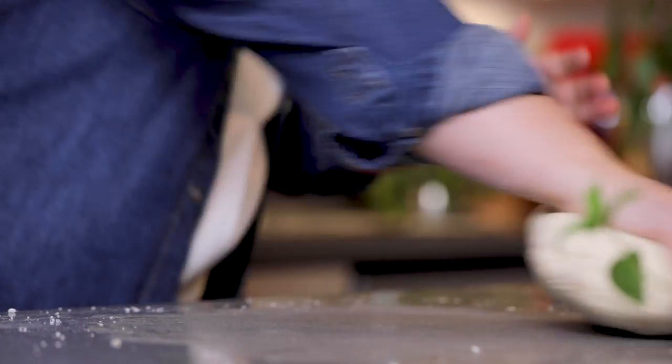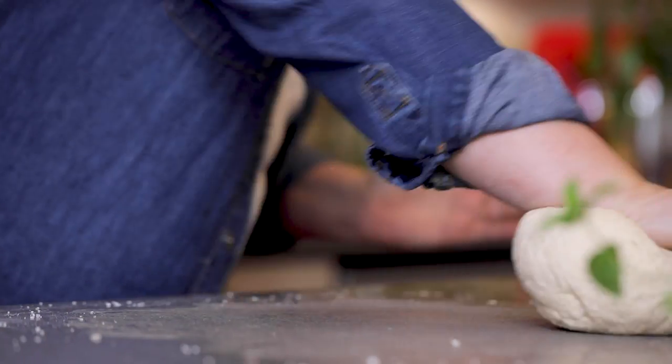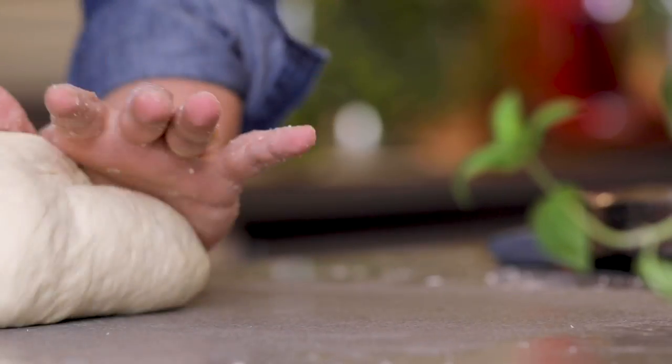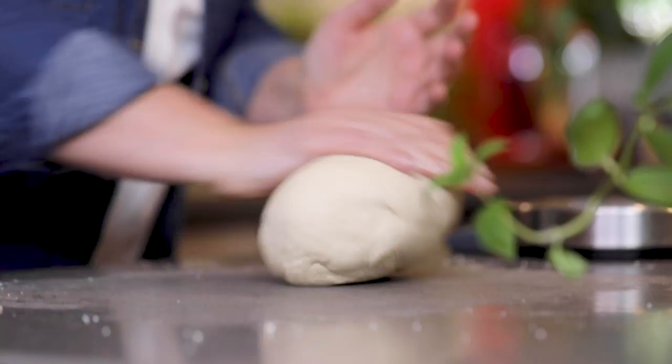What you have to do is really press and roll with two hands. What this does is wake up the gluten. Bread making is all about waking up the gluten — it becomes like my mom waking me up. She used to wake me up to go to school and I hated waking up in the mornings.